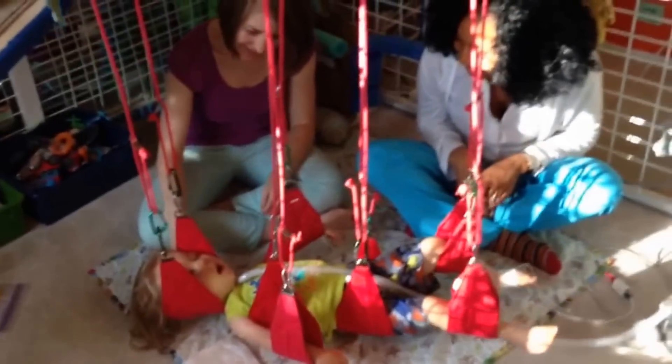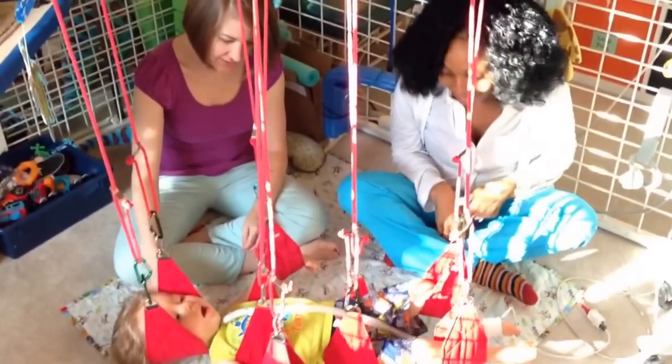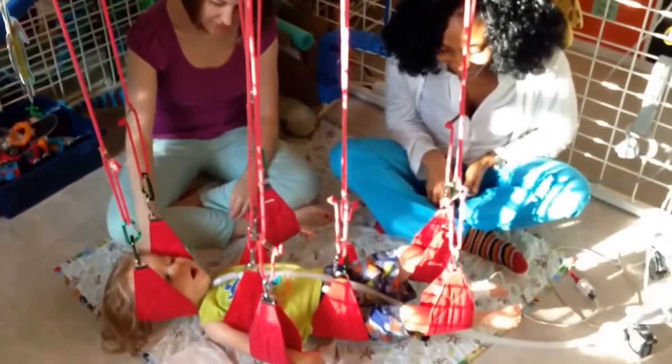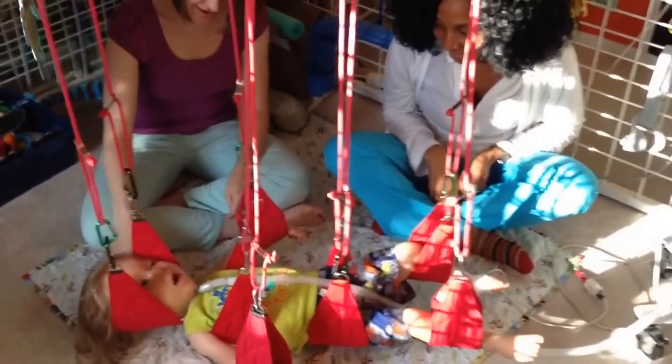So this is the room we call Max's gym. We've set up a universal exercise unit that we got on loan from one of Max's physical therapists. The UEU allows us to suspend slings and swings and bungees and all sorts of exercise equipment to accommodate Max's physical therapy needs.